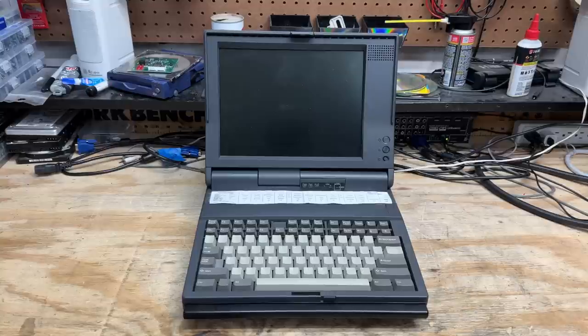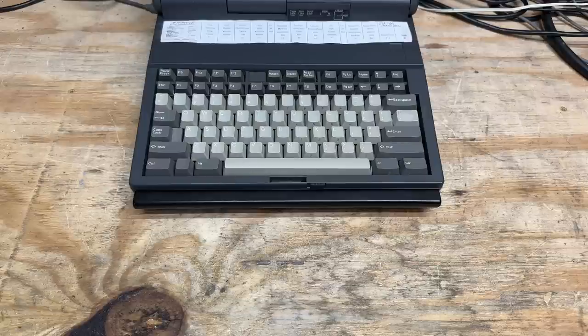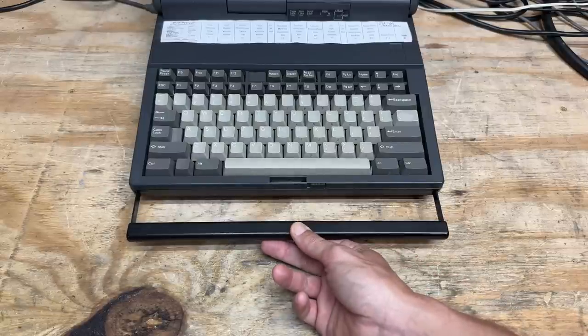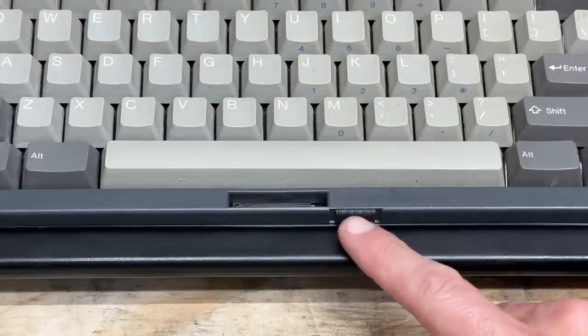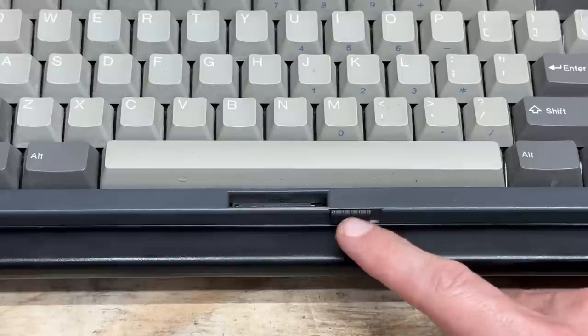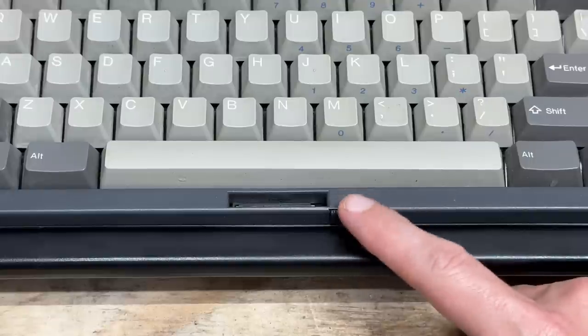This machine is more akin to a luggable rather than a laptop. The front of the machine has this retractable carrying handle, and it's made out of some pretty thick metal, because you're going to need it. The release latch for the display has lost its springiness — that's a common fault on these machines, because the one I had back in the day had the exact same issue. We'll have to see if that spring is still rattling around in there.